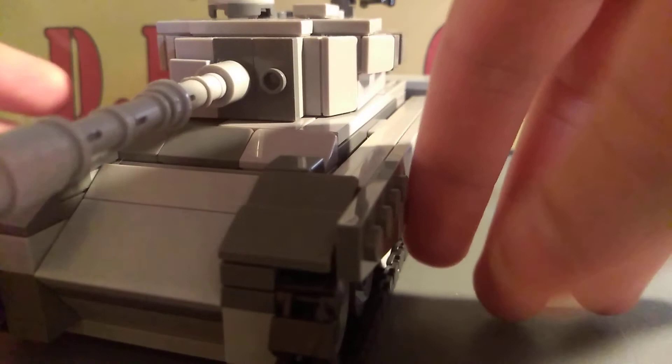Main gun — I forgot the caliber — storage containers. And then the driver's hatch, which can open. Frontal armor. Side skirts. And the track links can't move, unfortunately.